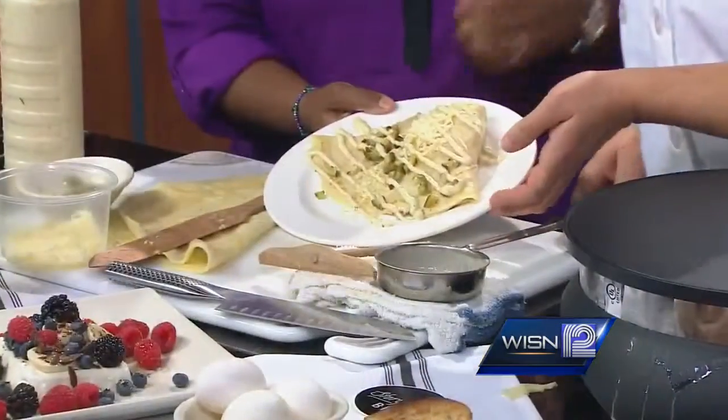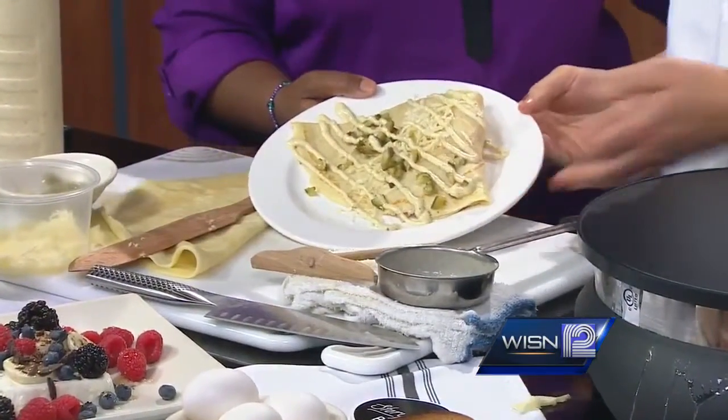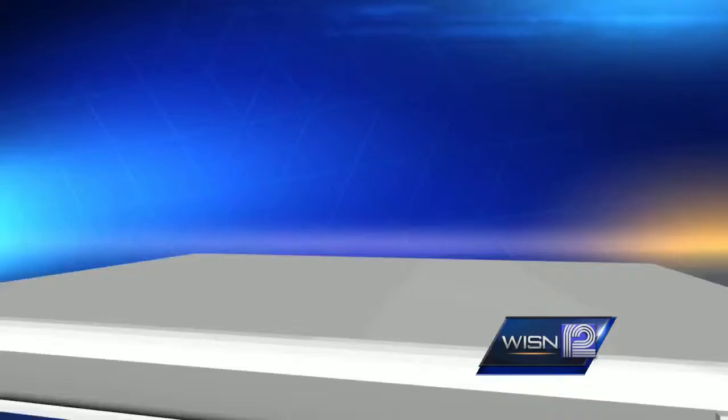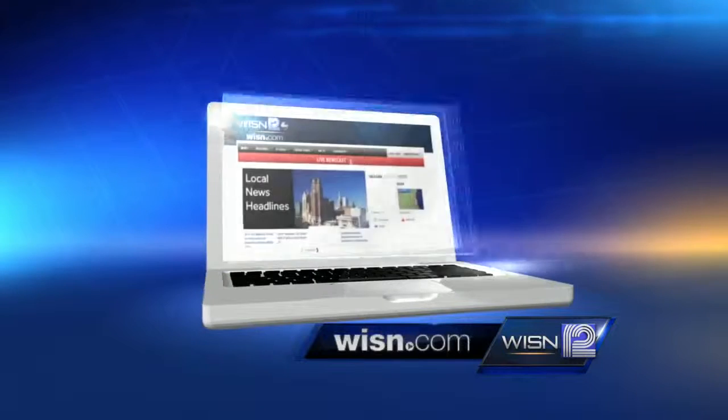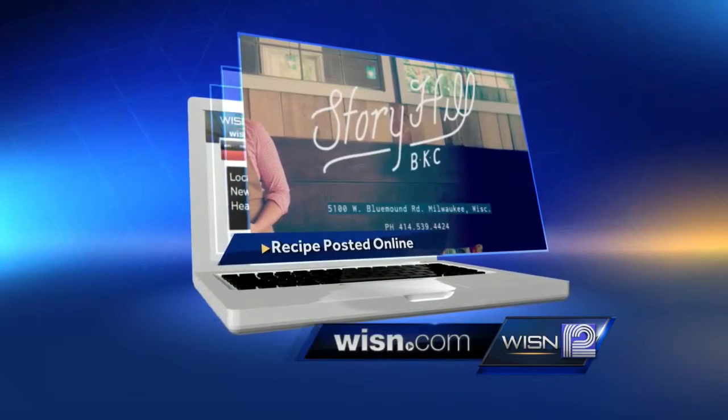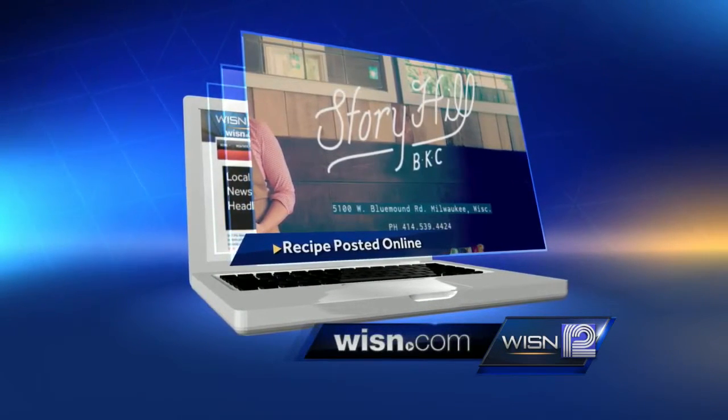Wow, that is excellent. Wonderful. Thank you so much for joining us this morning and sharing this crêpe recipe with us. We do appreciate it. If you want the recipe, we have put it on the food page of our website, WISN.com. And we have also posted more information about Story Hill.